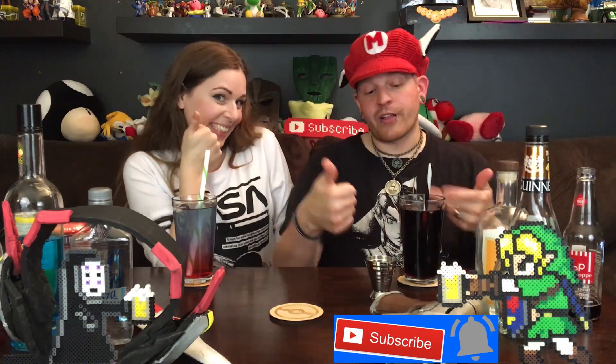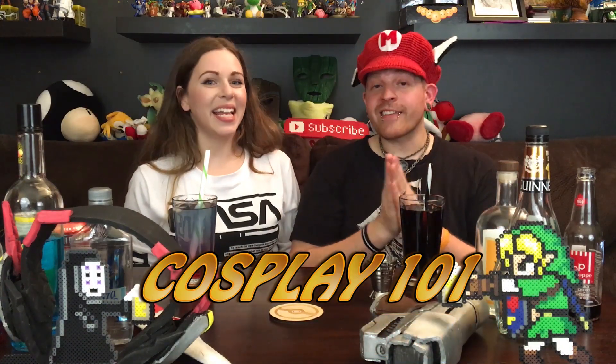Don't forget to hit that subscribe button, the little bell notification, and thumbs up if you like the drinks and the content. So — cosplay prop making 101! Let's put on our learning caps. I'll do a quick rundown about prop making because if I talked about everything I know, this episode would literally be two hours long. I've run full convention prop making 101 panels — I'm very well versed in the basics.